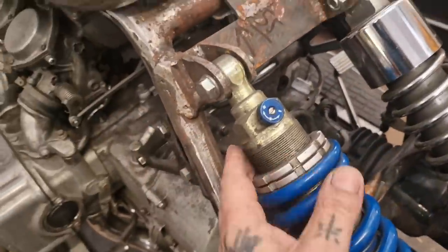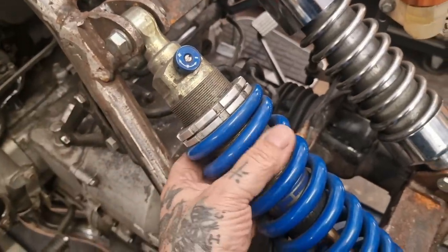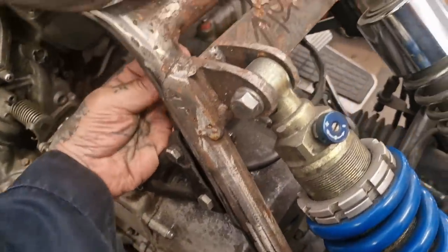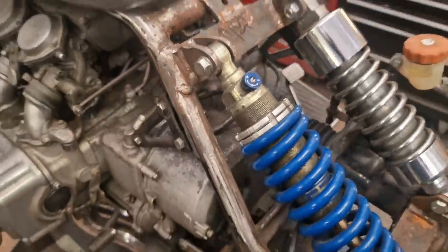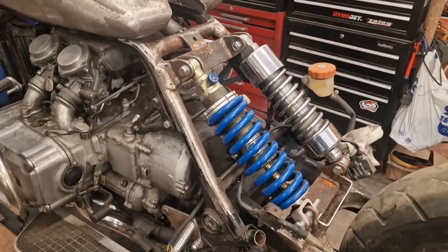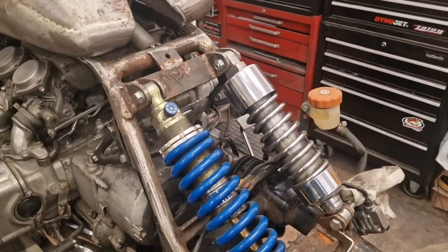First up, unbolt these — that's not even bolted up. Take these off and cut this shit off with a grinder, and clean all the tubing up as if it was never there. I won't bore you with the cutting and grinding — you've seen enough of that. I'll get on and you can join me once that's done.